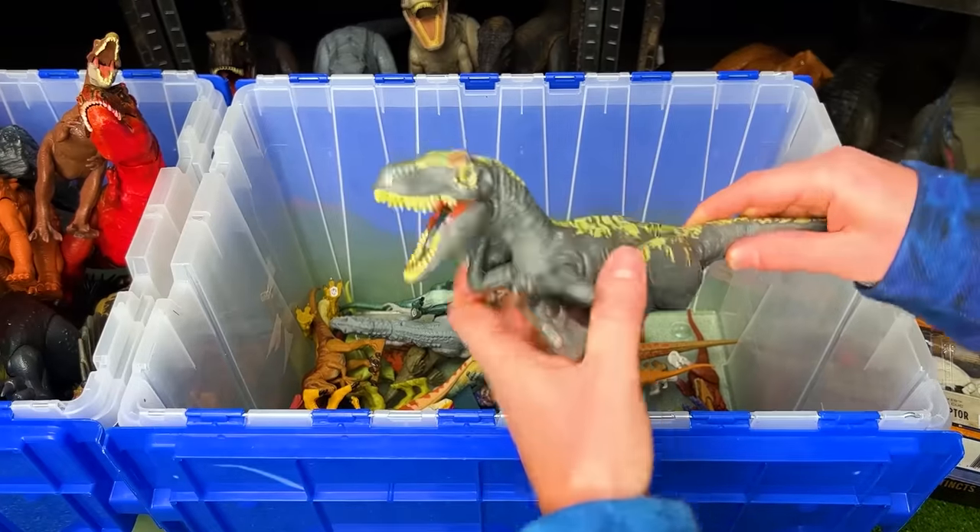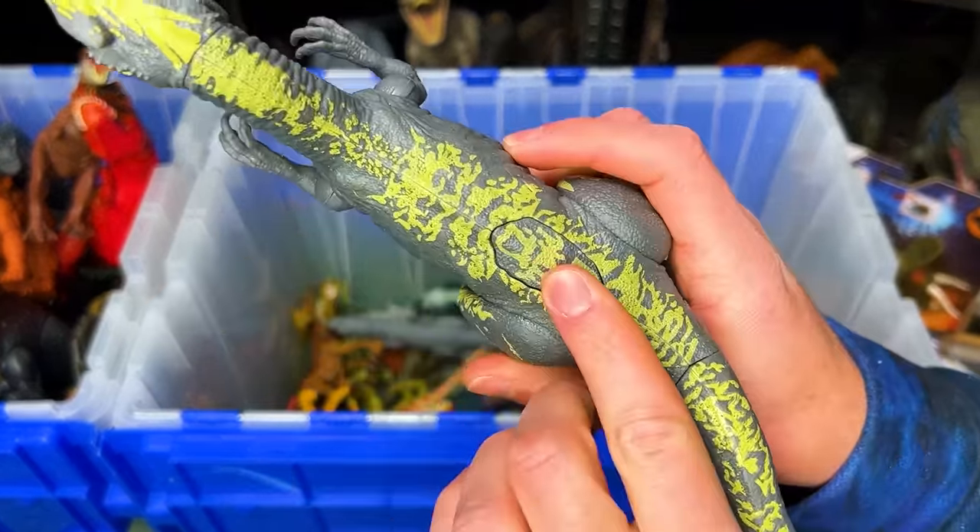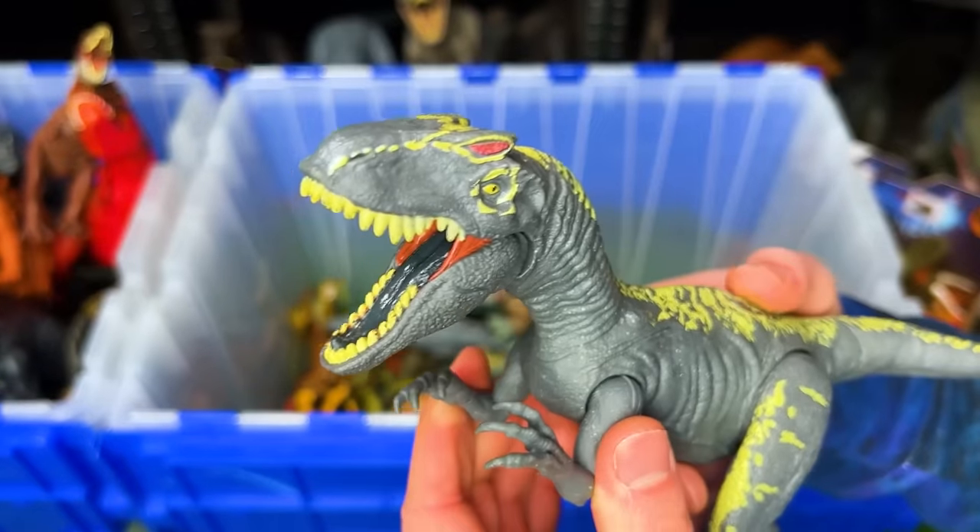This next figure is an Allosaurus in the gray and yellow coloring. It has an attack button on its back to chomp its jaw open and closed.